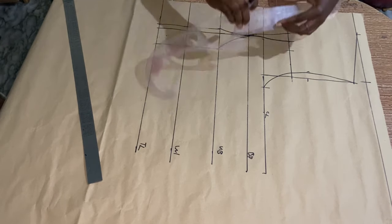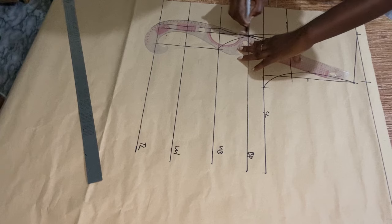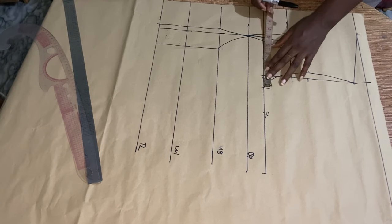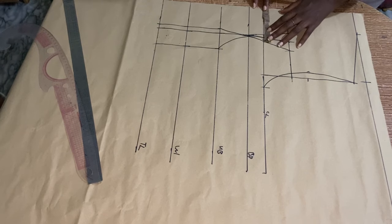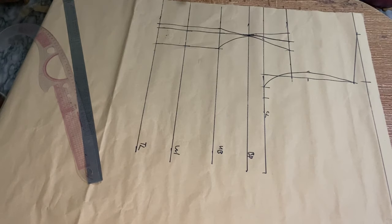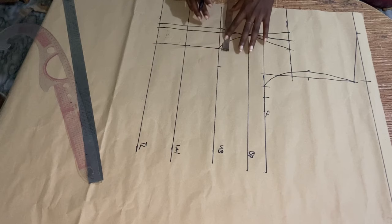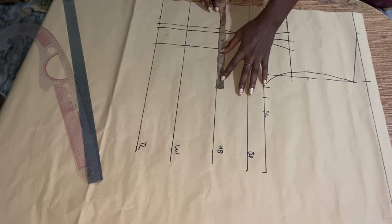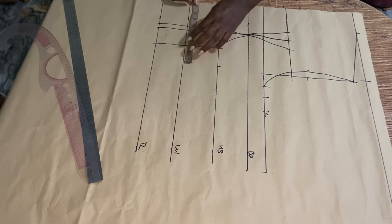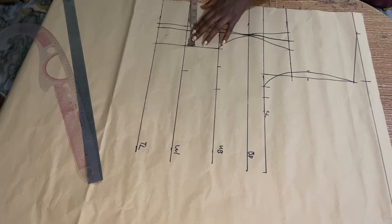After connecting it, I'm going to take my horizontal measurements. First, my bust divided by 4: 40 divided by 4 is 10, so I mark 10 — which I already marked earlier. I have about 1 inch there so I replace that. For my underbust: 34 divided by 4 is 8.5, so I marked 8.5 inches, then return the dart which is 2.5. For the waist measurement: 37 divided by 4 — mark whatever you have for yours, then return the dart of 2.5 inches.